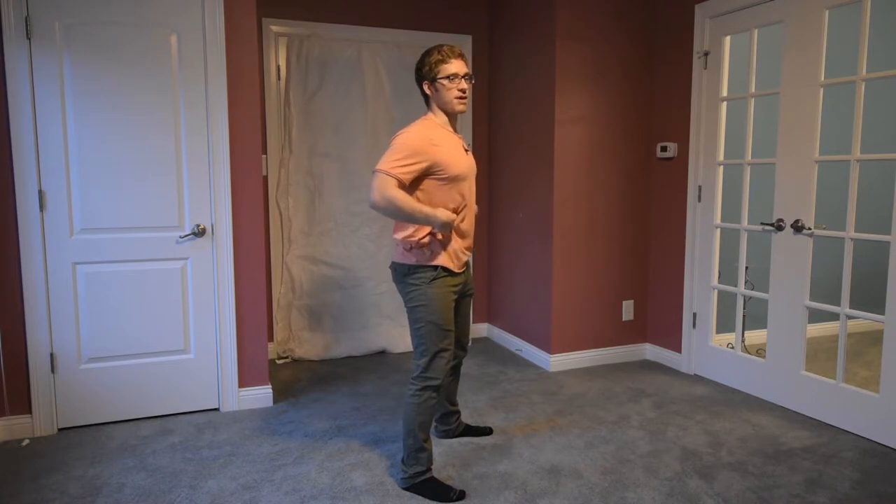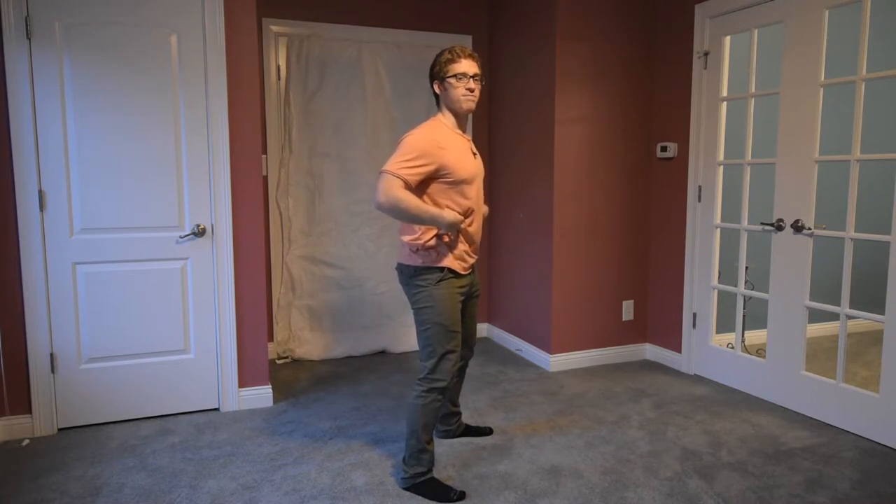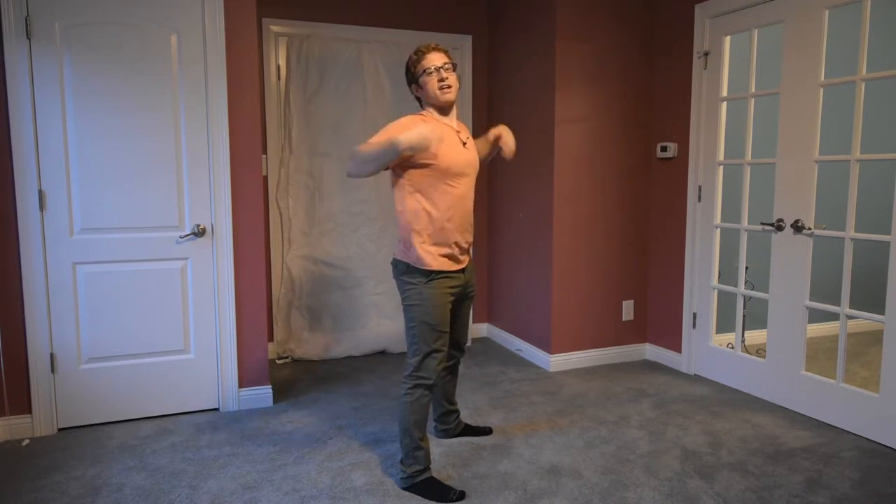I don't want the belt to be sucking me in so much that when I breathe in, it all goes straight up — because I don't need the pressure there, I need the pressure here. So maybe not quite as tight as you can get it — maybe about a notch or two looser than that.